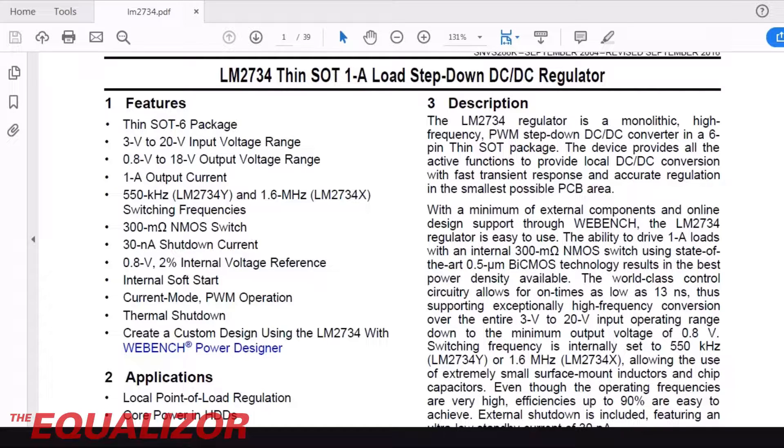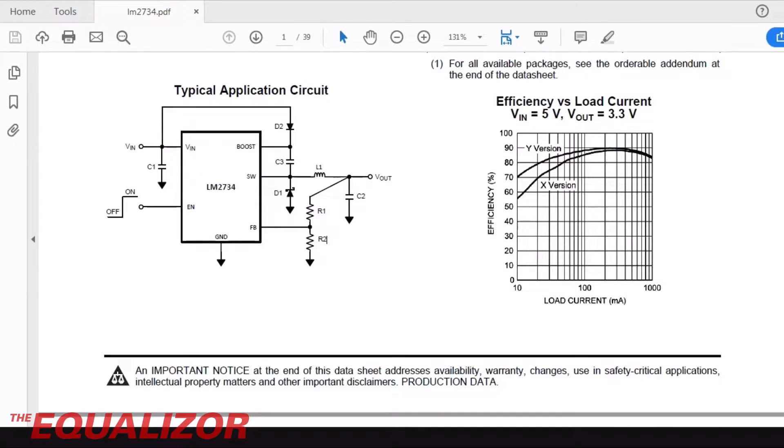As we can see from the datasheet, it's got a 3-volt to 20-volt input range, which is great for a car. Although car batteries are 12 volts, when they're charging and doing other bits and pieces, they're quite often a reasonable amount higher. So you need something that can go up to something halfway decent without blowing up. Let's have a look at the application circuit.